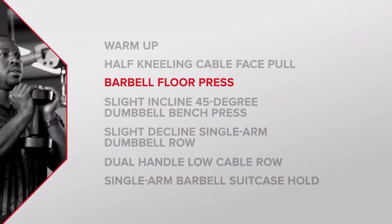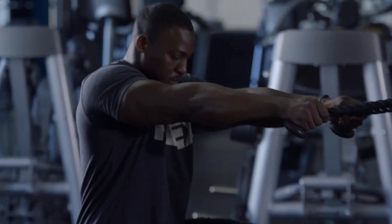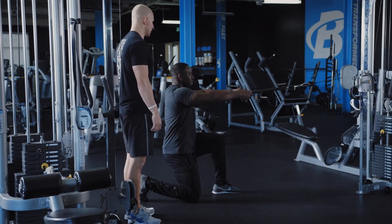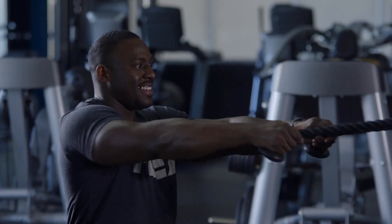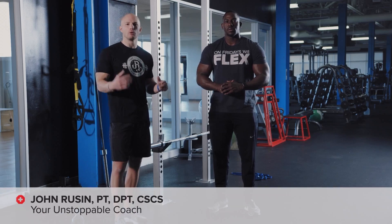We've made our way through the six-phase dynamic warm-up sequence, got down on one knee, did a lot of volume on the face pulls to prime the upper back with our power primer movement. Now it's ready to perform — we're going to get in and do barbell floor press.